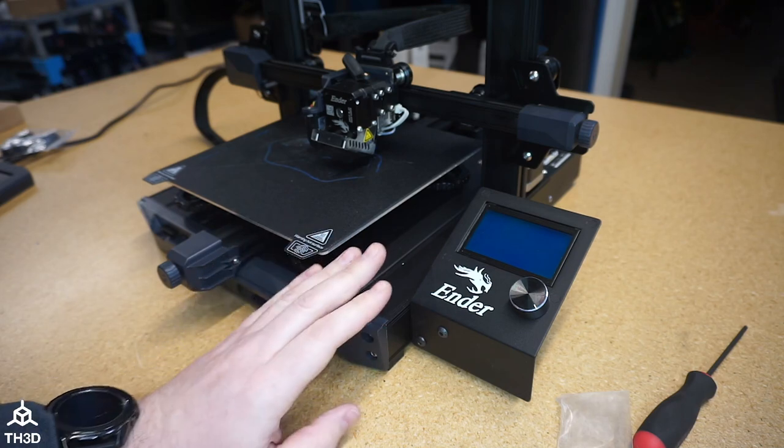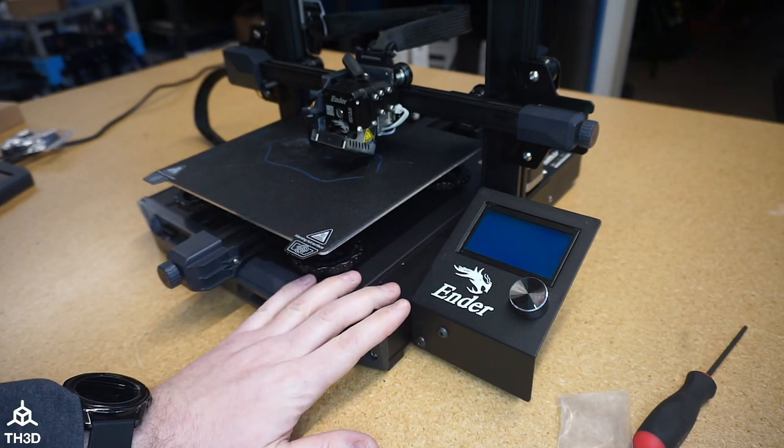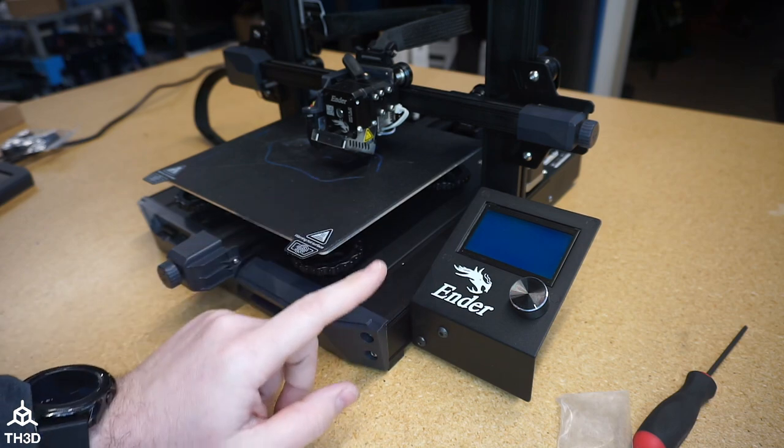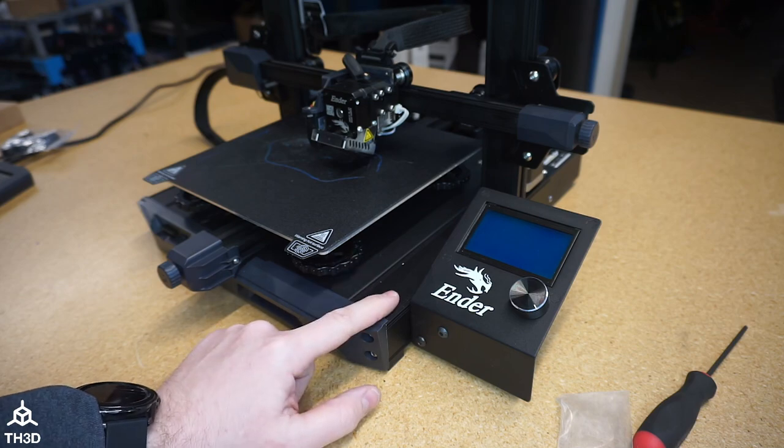Now at this point we are done with the physical installation. I'm going to switch over to the computer and show you how to set the firmware up. The last step is we're going to set up and compile the firmware, flash it, and then we're done.